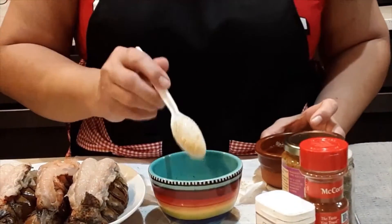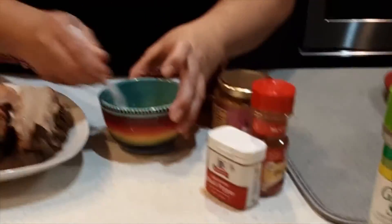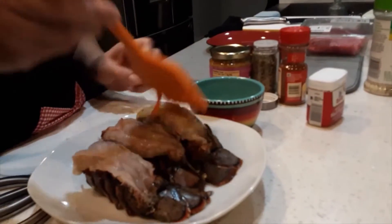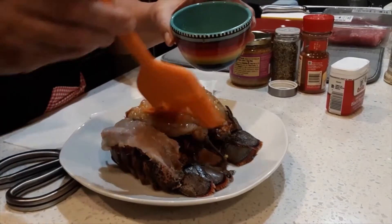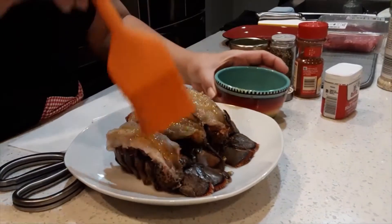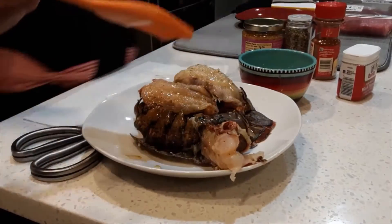I'm going to use one teaspoon of parmesan. And I'm putting some on the back also so you can have the flavor there.